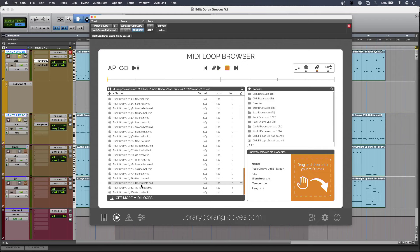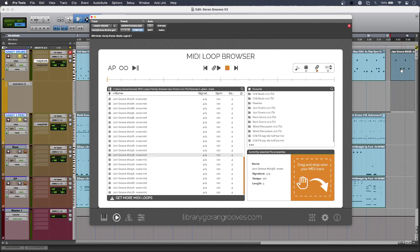When I like the sound of something I can now drag it straight onto the timeline straight out of the browser. And all of the MIDI content now has its own installer so it gets put in exactly the right place, so that you know where to grab it when you need it.